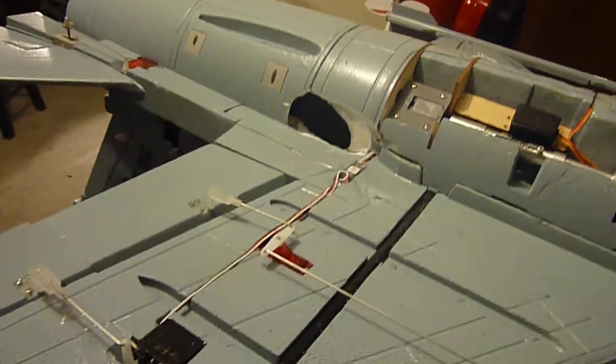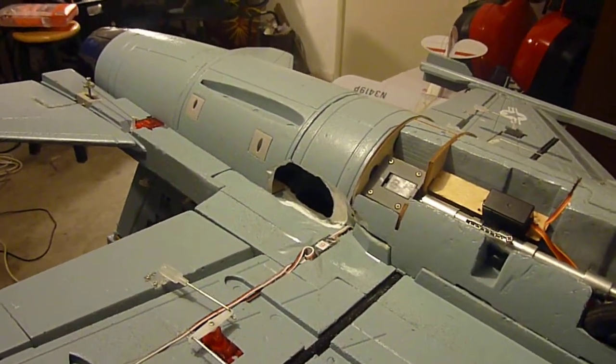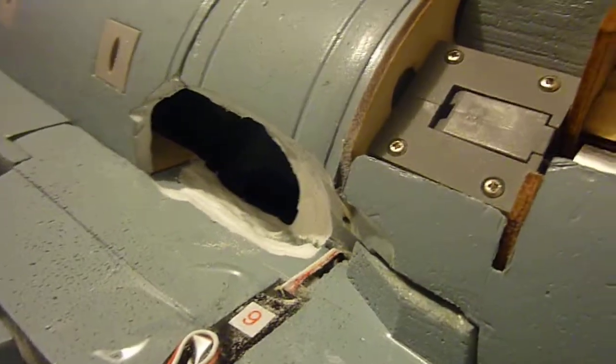Really long take-off rolls, quite slow flight, very low top speed. Hand launches are deadly because you basically almost stall the thing.